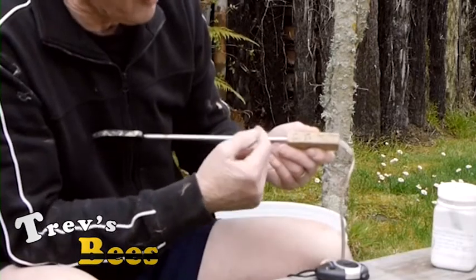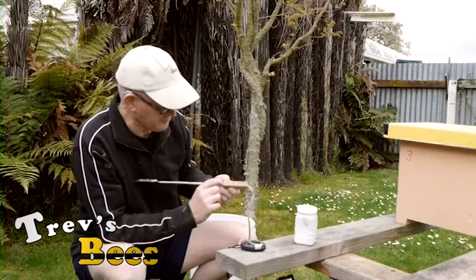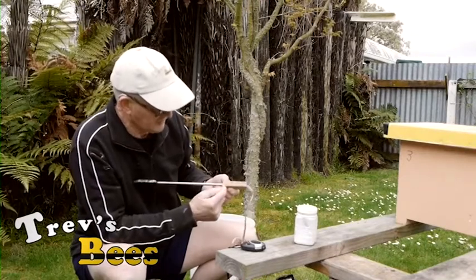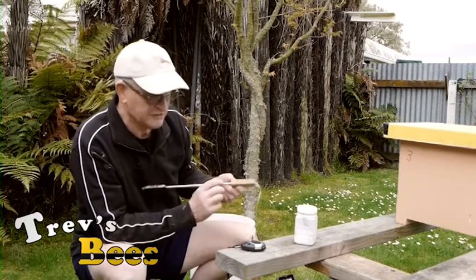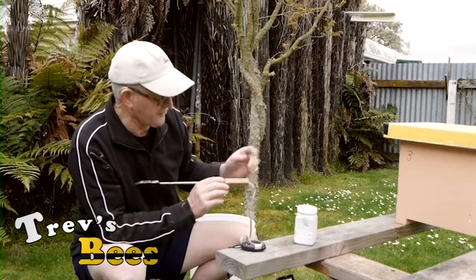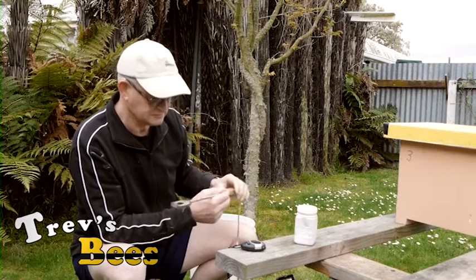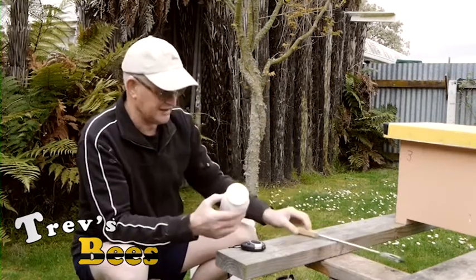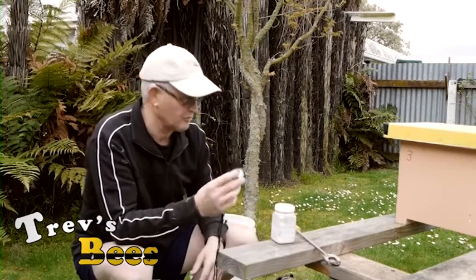I've written on the iron just for my guidance: one gram, which is a five-frame nuke box, takes two minutes to do; two grams, which is a ten-frame hive, takes two minutes fifteen; and three grams for a double brood box takes three minutes. I also carry a stopwatch for timing.